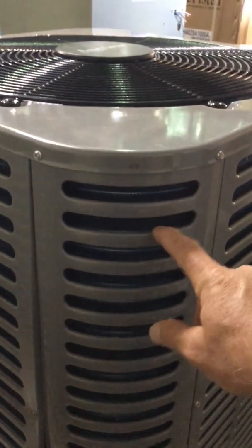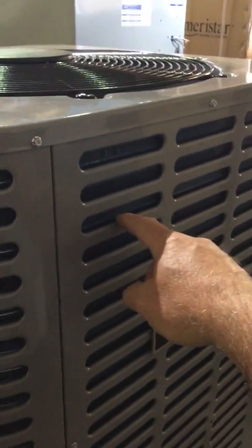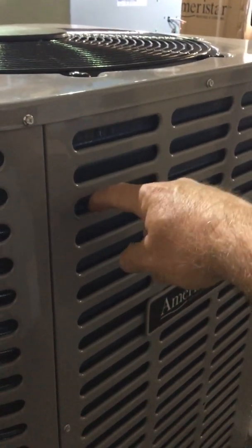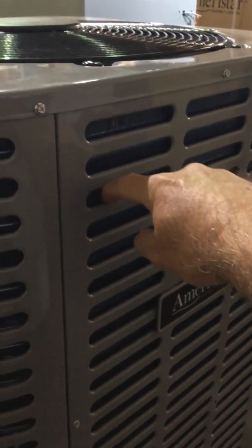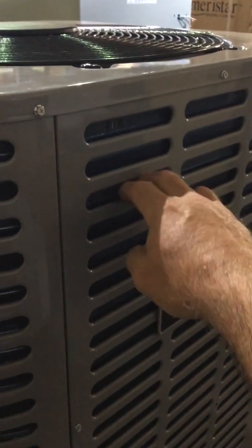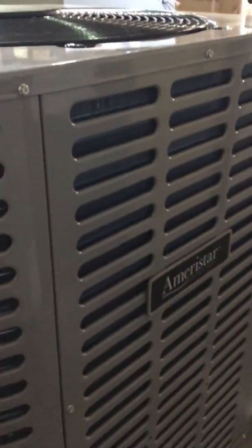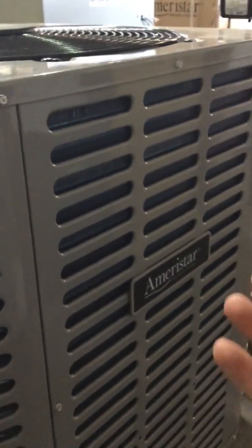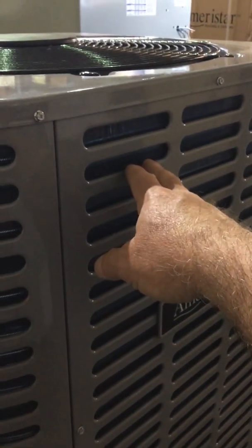The other thing that's nice is these little cutouts here. They've got a nice finished edge, so it's not a sharp edge. You can grab onto it like this and you don't have to worry about cutting your fingers. You're probably not going to be doing that, but I'm just showing the quality of workmanship that they've put into this.